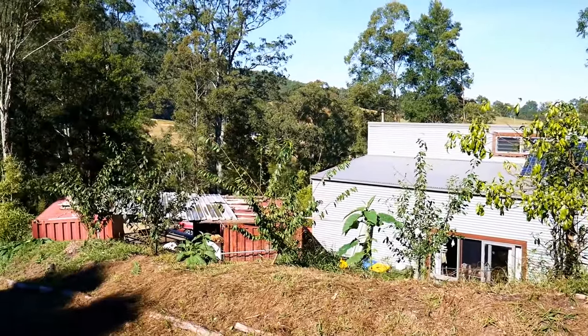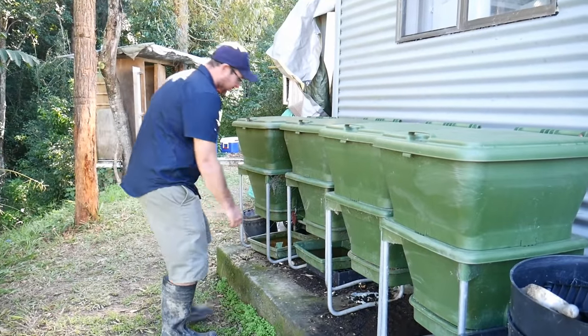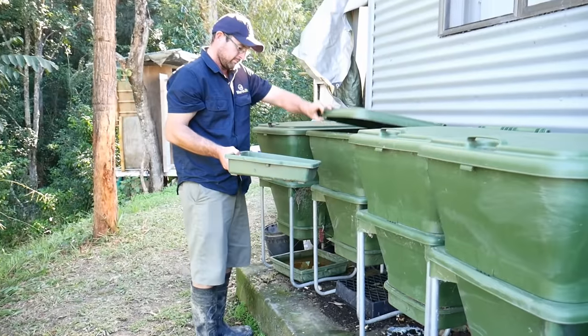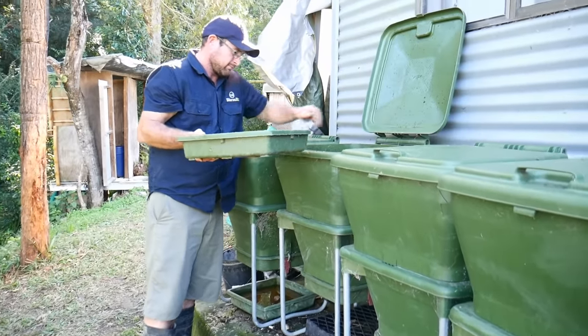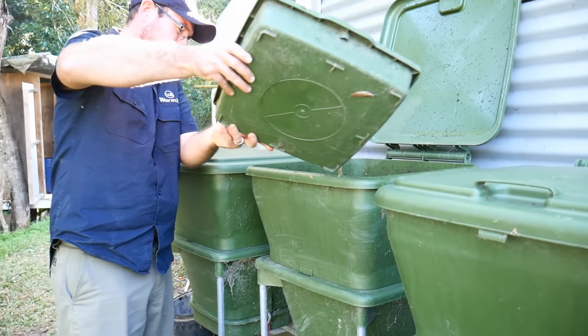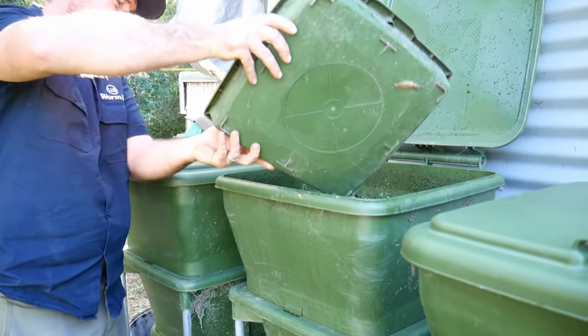Today on the Marty's Garden Show we're out in the Manning Valley of New South Wales, and we're visiting Permy Pete and his family. Pete has invited us out to teach us and show us his tips and tricks for how he does backyard worm farming.